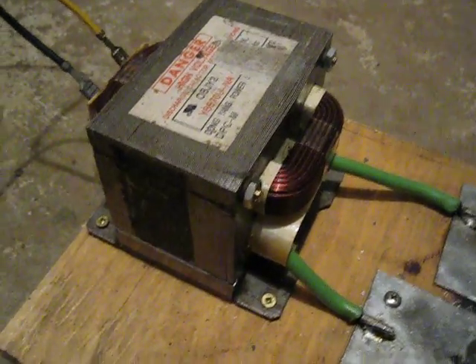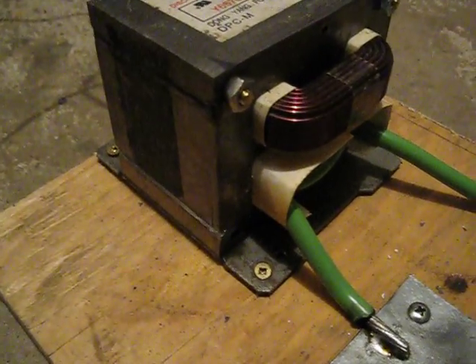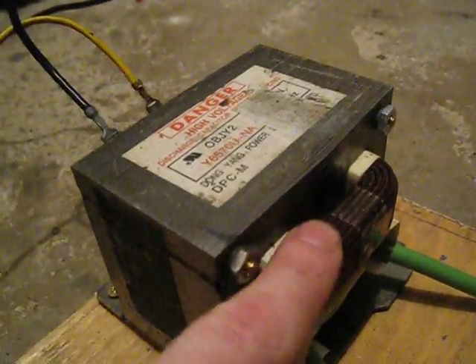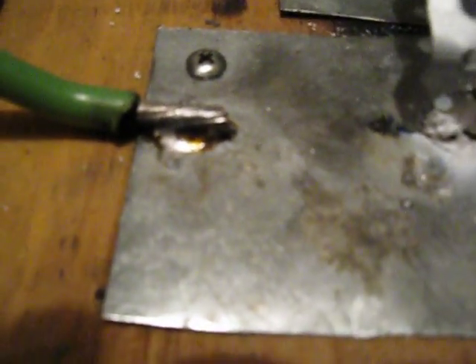Hello viewers. This will be my version of a modified microwave transformer, otherwise known as a MOT. The primary winding is 120 volts, unmodified. The secondary is three turns of six gauge grounding wire — it's pretty heavy stuff.